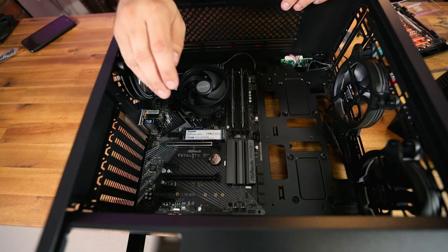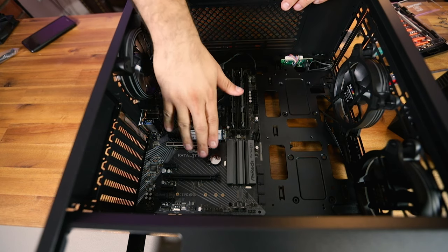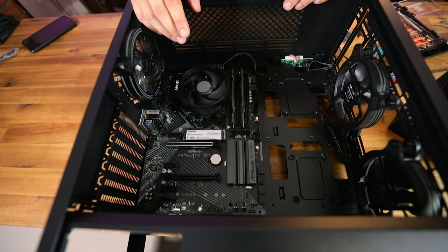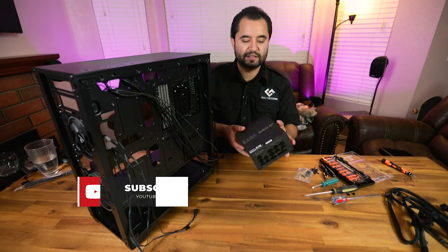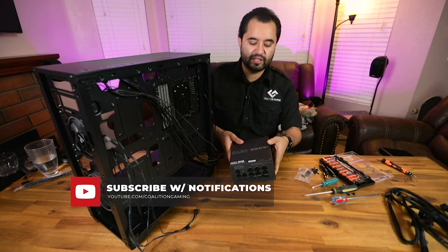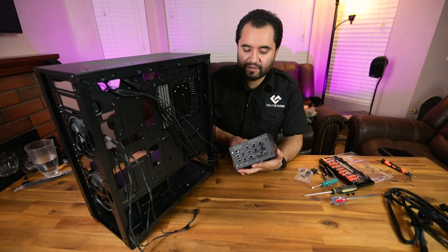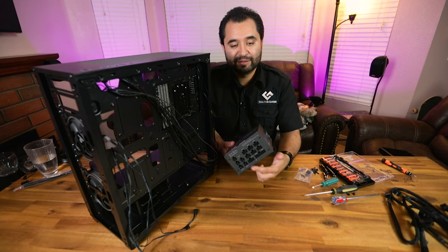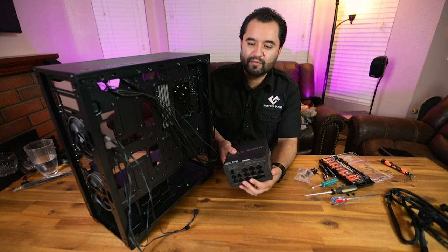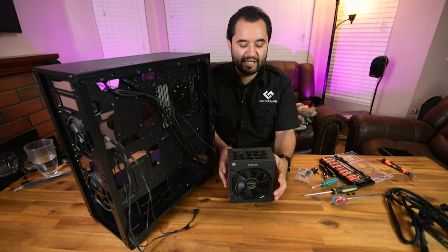A lot of people make the mistake of putting in the graphics card right after the motherboard, but having the GPU there makes it really difficult to get the connectors on the bottom of the motherboard seated properly. So we're going to wait on that and install the power supply first. It's nice that the power supply is modular. A smart move — especially with cases that don't have much space — is to plug in all the cables you'll need before installing the PSU.